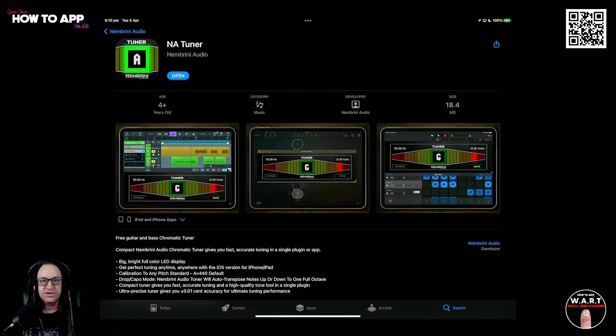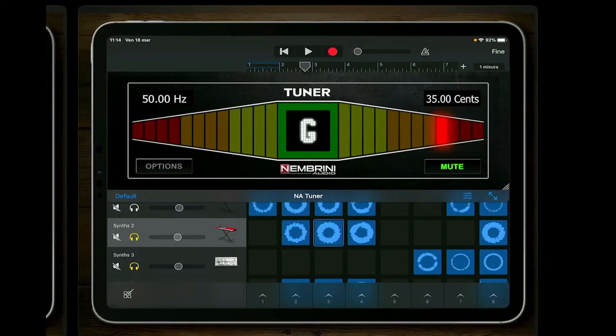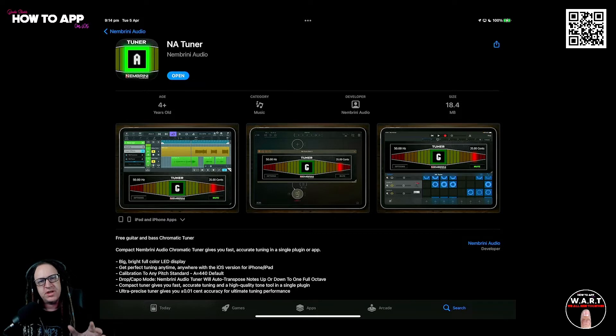Today we are looking at the brand new AUV3 chromatic tuner from Nembrini — and it's free. Here we are in the App Store with Nembrini's brand new chromatic tuner. It has a sensational bright and large colorful display, and it's an ultra precise tuner that gives you 0.01 accuracy. It also comes with a drop capo mode that allows you to auto tune up or down one full octave. As an AUV3, you can use it in any of your favorite DAWs.